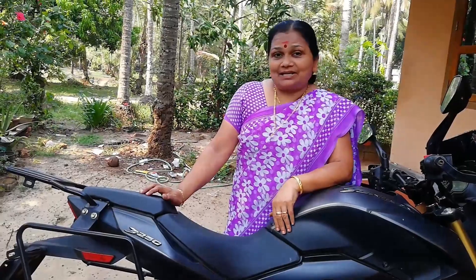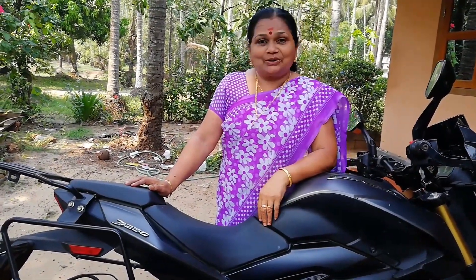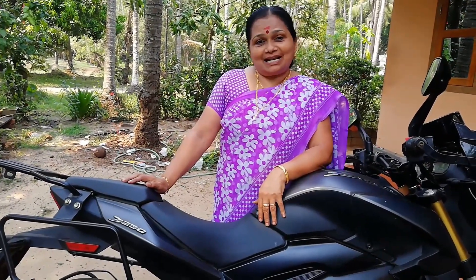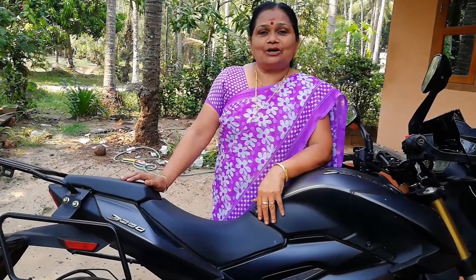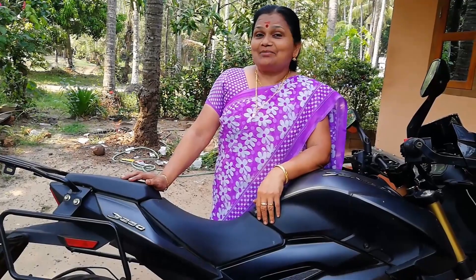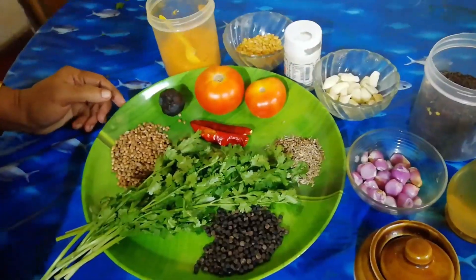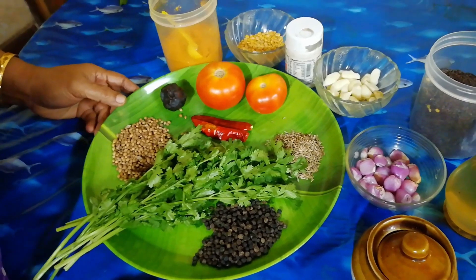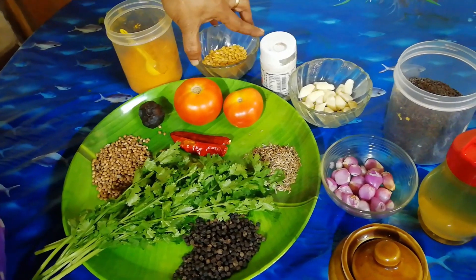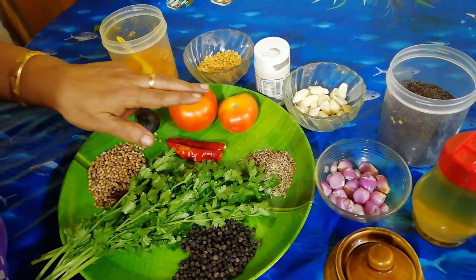If you like and subscribe to our channel, please like and subscribe. I put two tablespoons of water in the water. Now I put the two tablespoons of water.